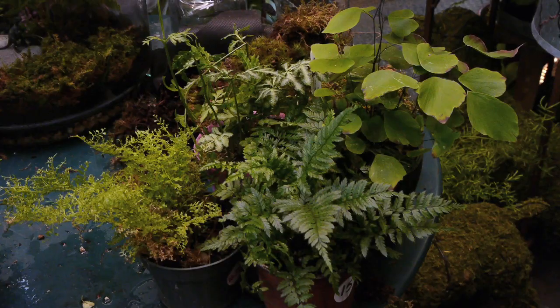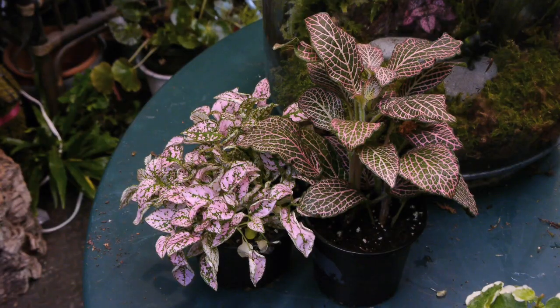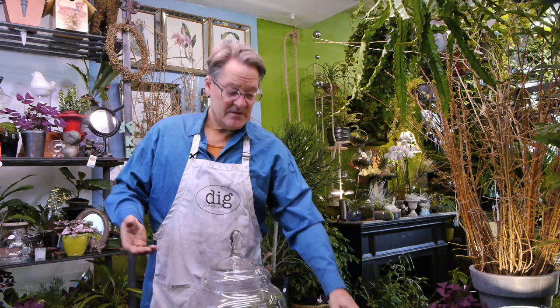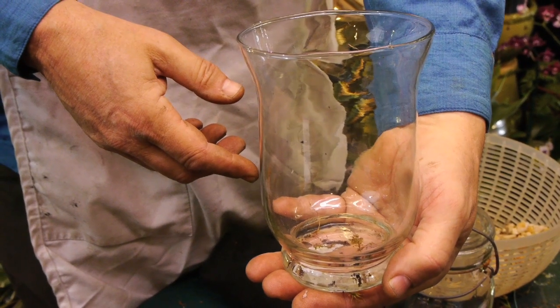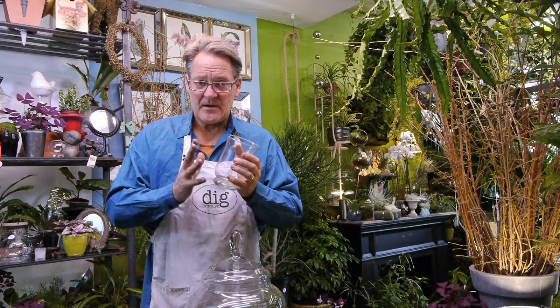Hi, it's Chuck from Digg Garden Shop and today we're going to talk about how to group plants and how to get ready for your terrarium. On the table here I have different things to think about while you're building a terrarium. The first thing to think about is the size. If you have a nice big jar like the one I have here, then you're able to use larger plants. But if we start using things that are smaller, we have to limit it to one plant. How to group your plants has a lot to do with your container.